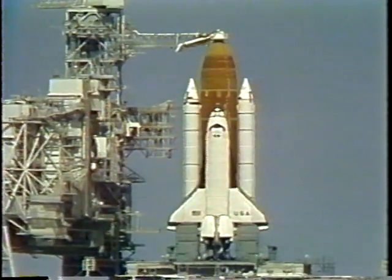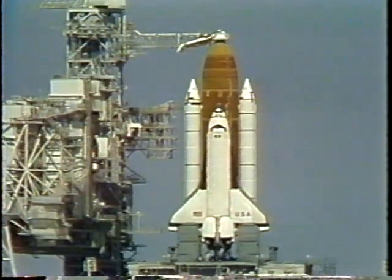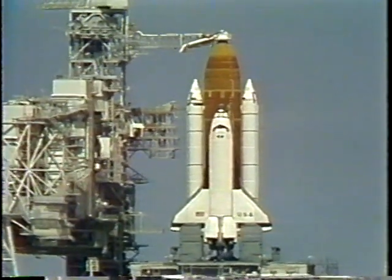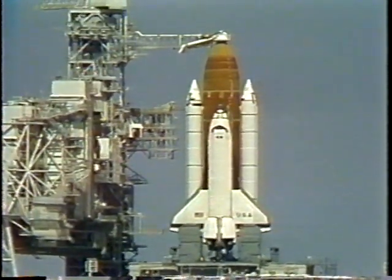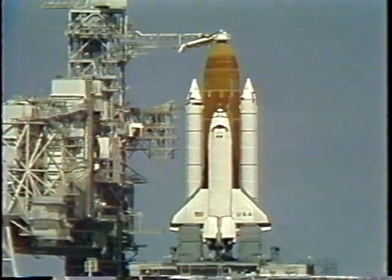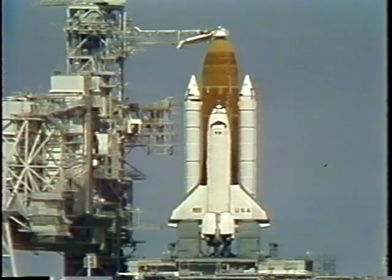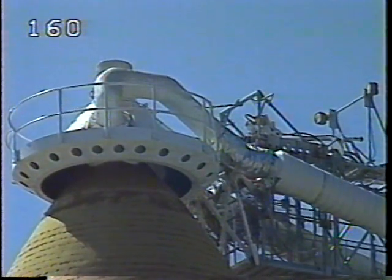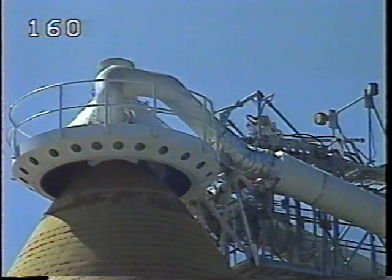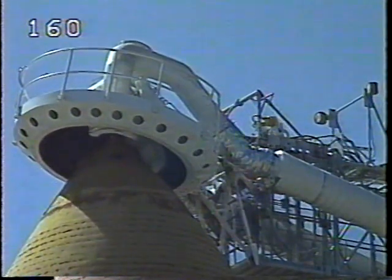T-minus three minutes and counting. Pressurization of the external tank liquid oxygen tank for launch has started at this time. In just a few minutes the gaseous oxygen vent hood will be retracted. There are no unexpected errors. Pilot Baker reports Columbia's caution warning memory system has been cleared for flight.